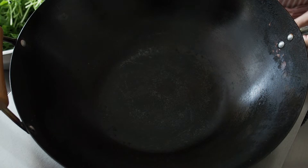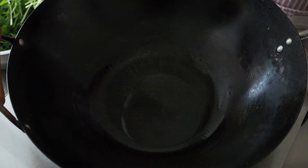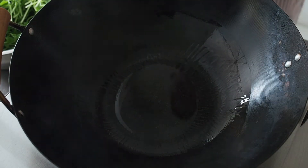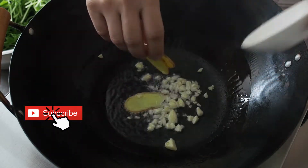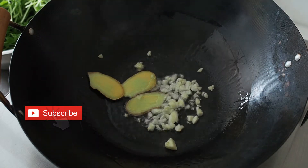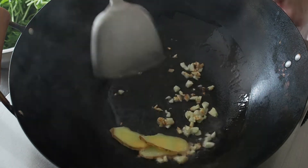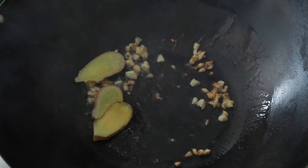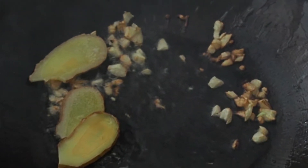In a hot pan over medium heat, heat up 3 tablespoons of oil. When the pan is hot, put in your ginger and your garlic. Fry these till they are fragrant — it should take about 30 seconds or so. Do watch your garlic carefully. Do not burn your garlic; burned garlic gives your dish a bitter taste and you will have to start all over again.